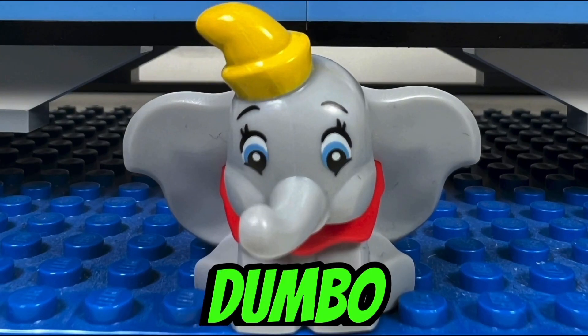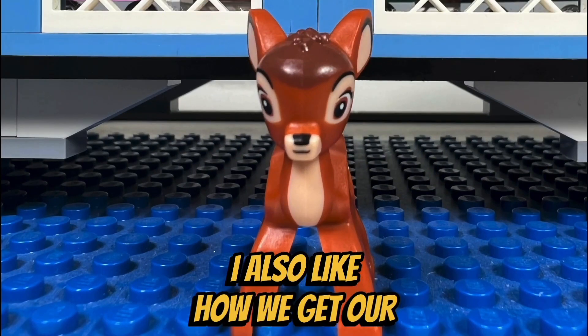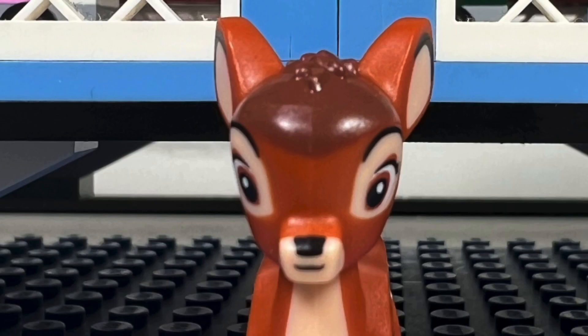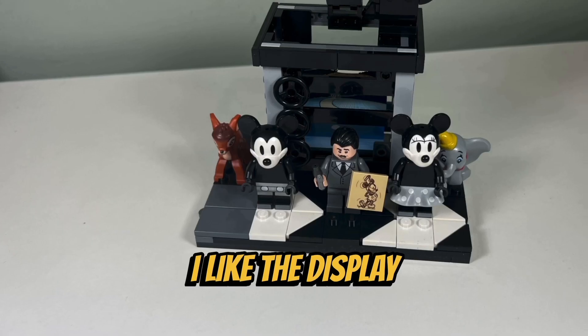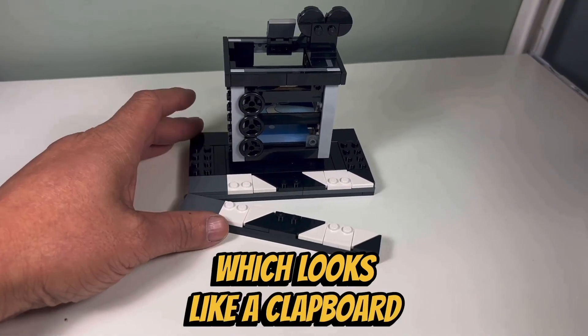I like how we get our first Dumbo baby elephant, who has a cute yellow hat and red collar. I also like how we get our first Bambi character, which has a nice-looking face and printed spots on the side. I like the display stand given for the five characters, which looks like a clapboard used on film sets.